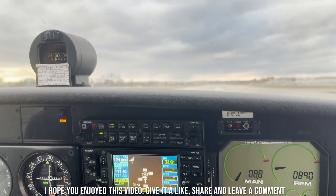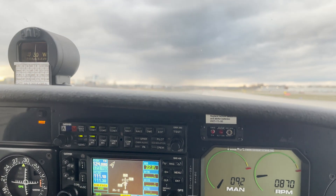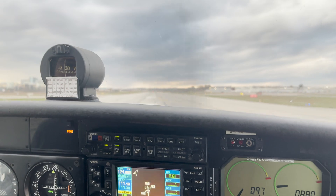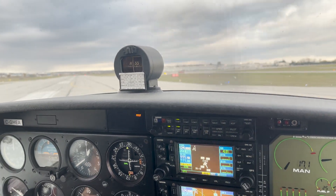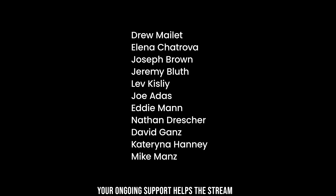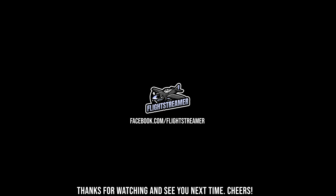I hope you enjoyed this video — give it a like, share, and leave a comment. I'd like to give a special thanks to my monthly supporters. Your ongoing support helps the stream and making real-world flying content like this. Thanks for watching and see you next time. Cheers!